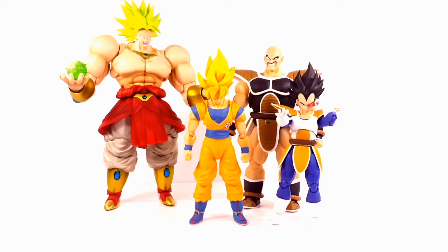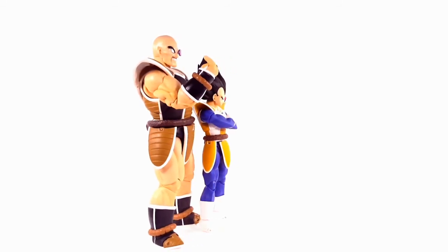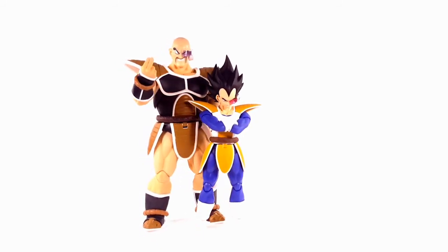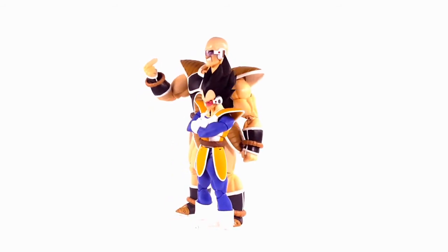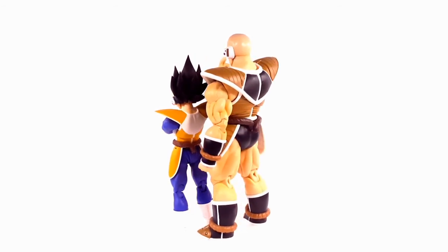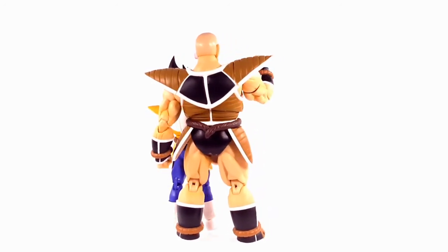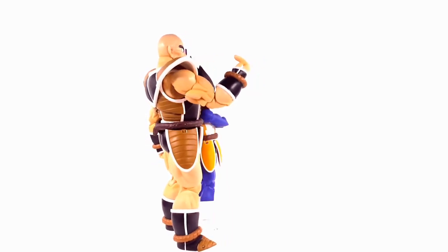I love how these figures are all accurate to the anime in size comparison. With all that said, Nappa is a great addition to my SH Figuarts collection. I was on the fence about getting him, but since I have the Scouter Vegeta 2.0, I had to complete the pair. If you already have the version 2.0 Vegeta, get Nappa — they will look great side by side. I had a lot of fun with his articulation, though my only gripe remains that he can't touch his hands together.